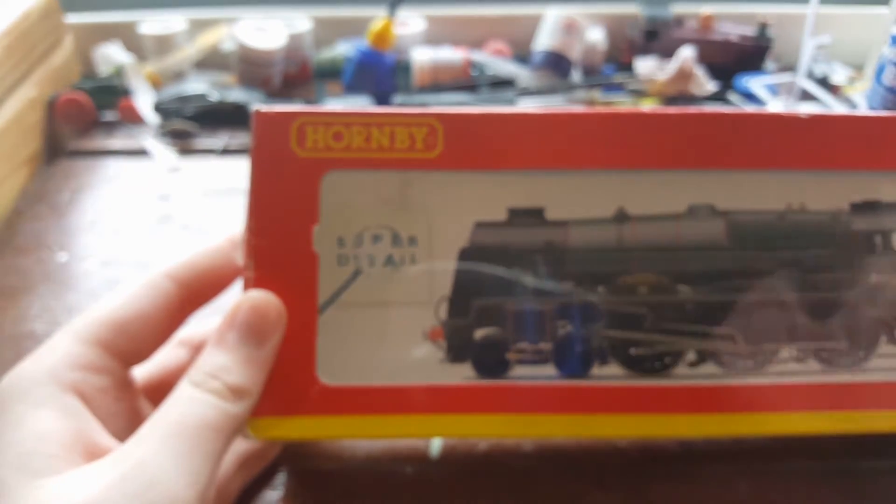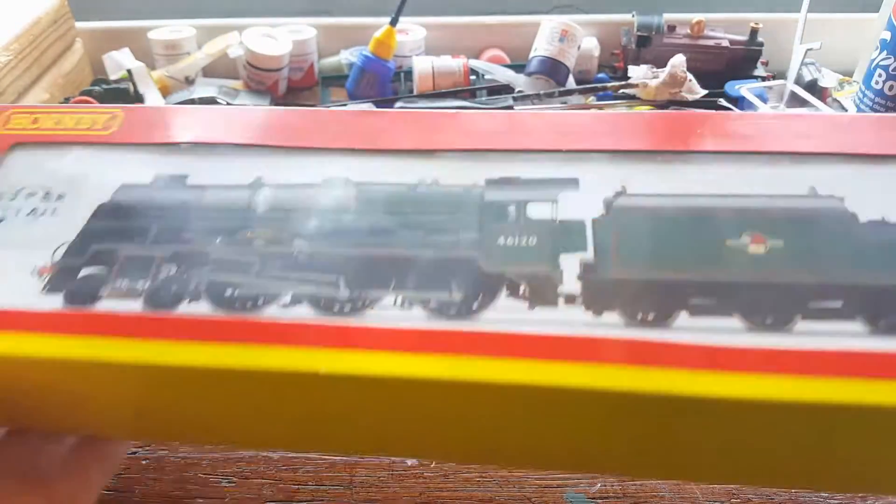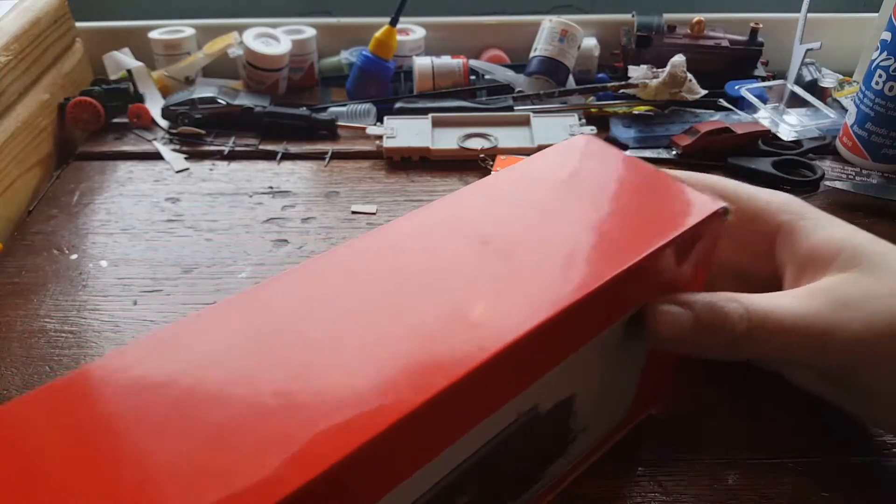There's not really much else to say — it is in fact a super detail model, and it's in BR green. So without further ado, let's get her open.